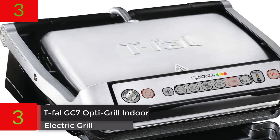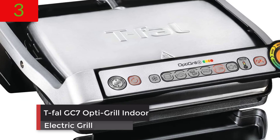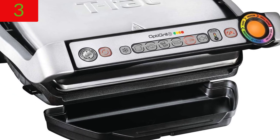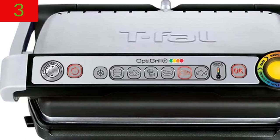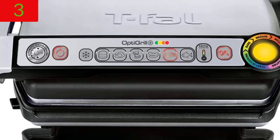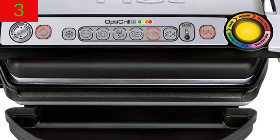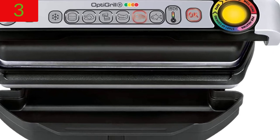Number 3: T-FAL GC7 OPTI-Grill Indoor Electric Grill, 4 Servings, Automatic Sensor Cooking. About this item: the first electric indoor barbecue that adjusts its grilling cycles to the thickness of the dishes being cooked. 6 cooking programs for hamburgers, poultry, sandwiches, sausages, red meat, and fish.